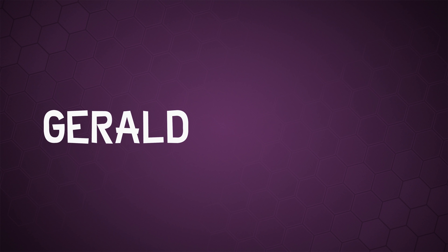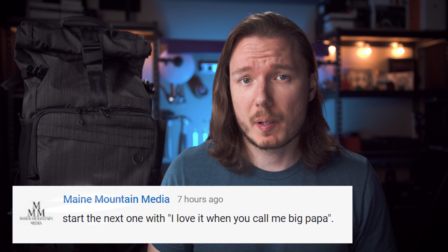Thanks to your recommendations, I finally found a camera backpack that I'm happy with. It's this one. What's happening, everybody? I'm Gerald Undone, and I love it when you call me Big Papa.